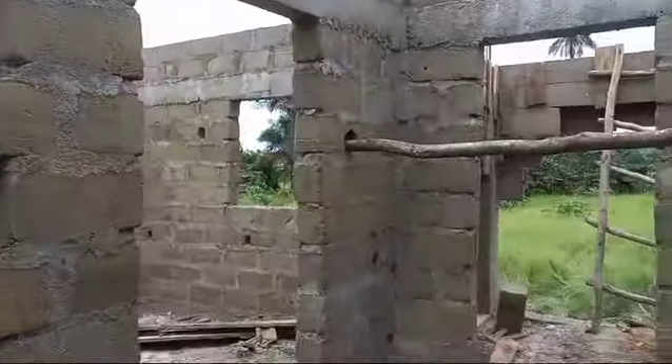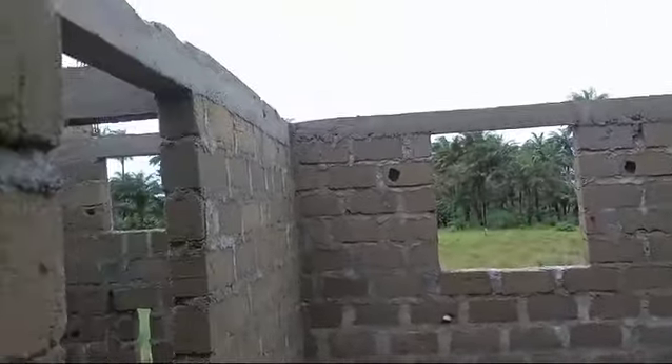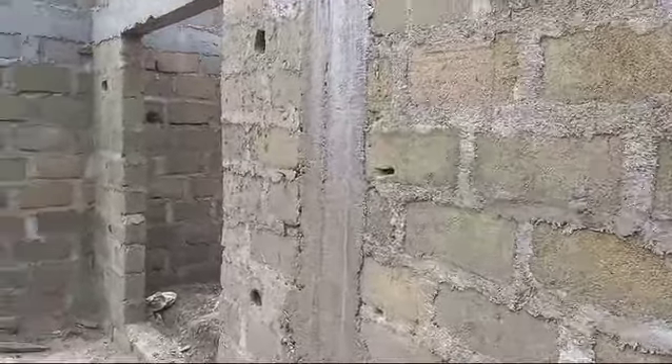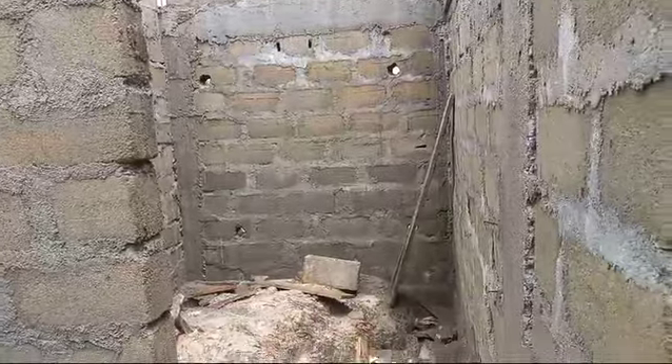I'll go up to show you the top part of the house so you can see every beam has been passed and cached, by the grace of God, today. This is the master bedroom — the master bedroom is already done. I'm going up now to show you the top portion of the house.